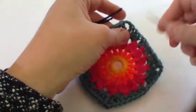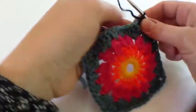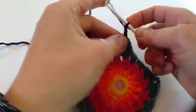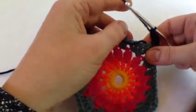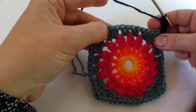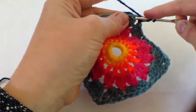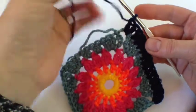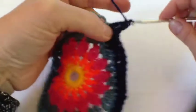We're going to join the navy to one of these spaces, fastening off the colour at the end of each round. We start off with three chains and a treble in the corner space. Then we're going to do a straight row of trebles — we've got 12 to fit in across here: one, two, three, four, five, six, seven, eight, nine, ten, eleven, twelve. Straight trebles all the way around. When you get to the corner, do two trebles, two chains, and another two trebles.